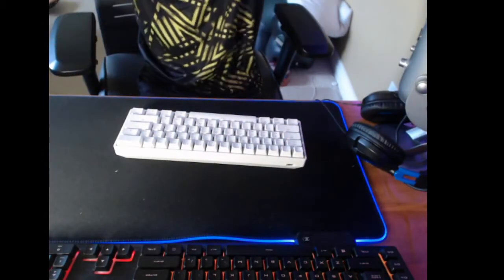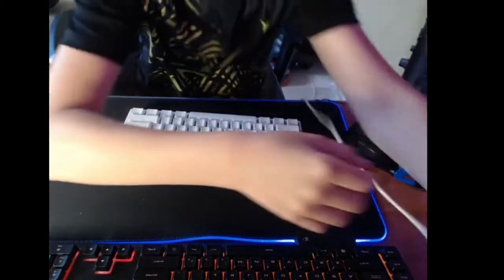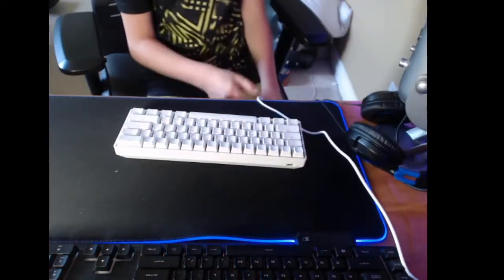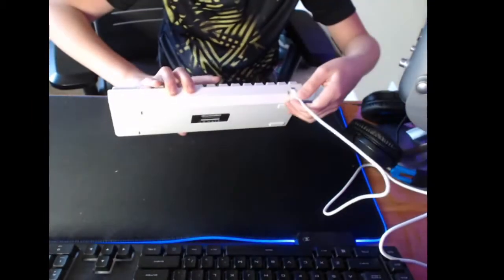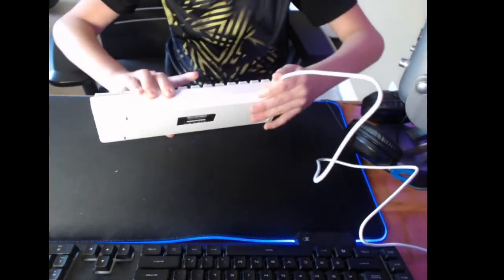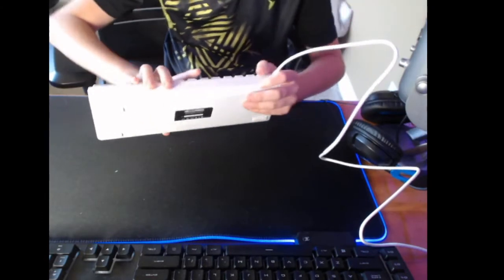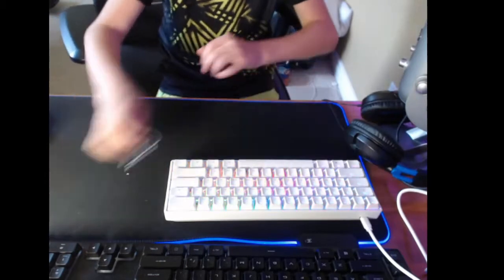I got this for my birthday from my grandma — came in late though, but whatever. Here we go, three, two... and also it has a USB-C cable, so it's a USB-C switch cable. I'm gonna do some ASMR on this later.